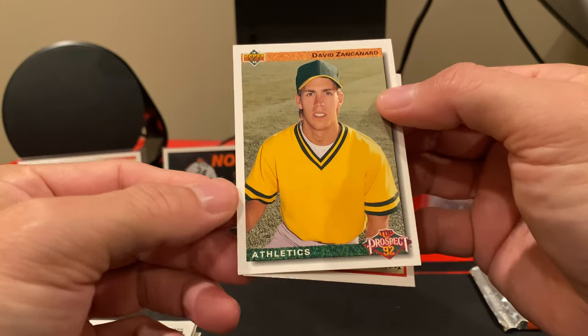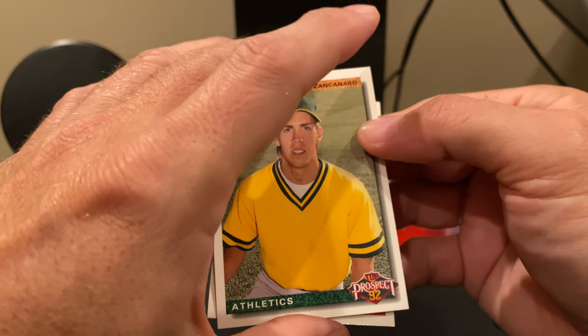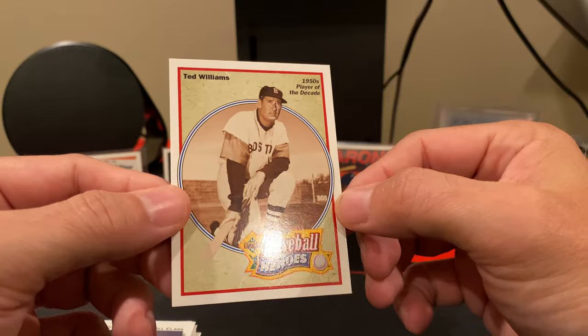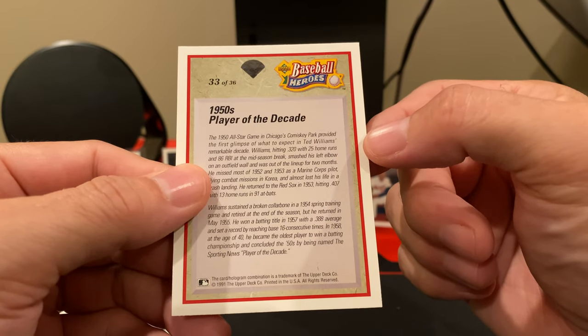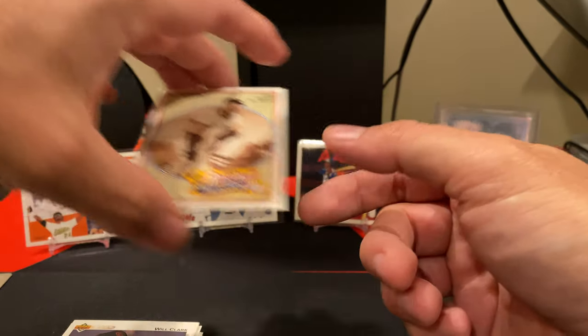With the Huntsville Stars, we've got David Zancanaro. And finally, and this is actually really cool — we did pull a Ted Williams, one of the Baseball Heroes cards. What number is this? It's 33 of 36. Very nice, and the first one we pulled.